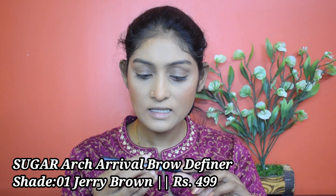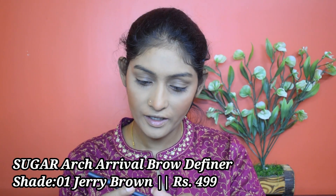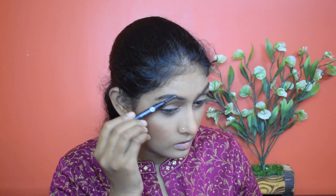Okay guys, we'll put highlighter on later — let's go for eyes! Let's start with eyebrows. I'm going to use the Sugar Arch Arrival Brow Definer in the shade 01 Jerry Brown. I'm going to comb through that. Then I'm going to prime my eyelids using this Wiz Beauty concealer.